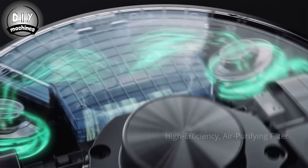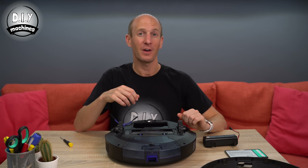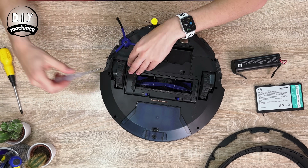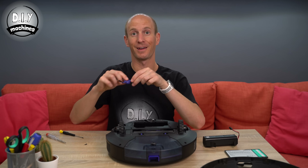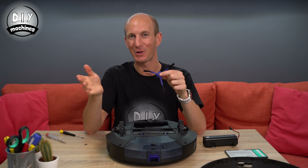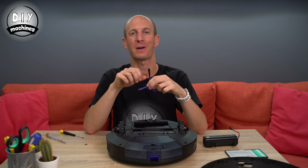Eufy are proud that this is their first vacuum cleaner to feature a twin turbine and dual-cyclone suction system — in fact, they say it's the first in their industry. If we continue to remove the case, we can see how this works. Also, to get inside the case I had to remove this rubberised edge brush — which is used as the robot drives alongside the wall to flick debris into its own path when it comes back around for its next pass.